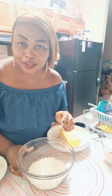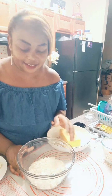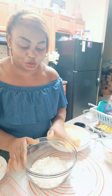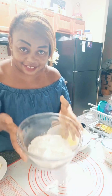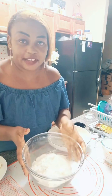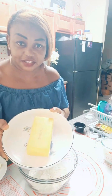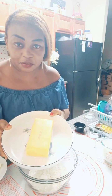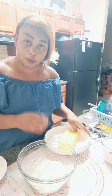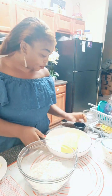I'll show you everything that we need for this recipe and then we start from there. Right here you've got some flour — two cups of flour. You also need some cheese, and we're going to grate this cheese together. You need two cups of cheese as well — this block can give two cups.